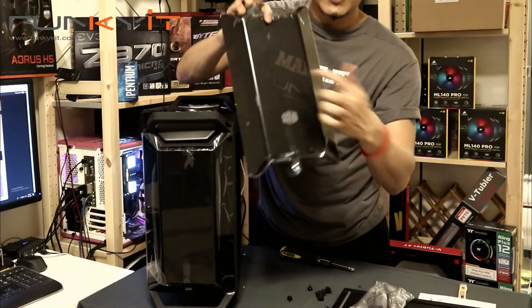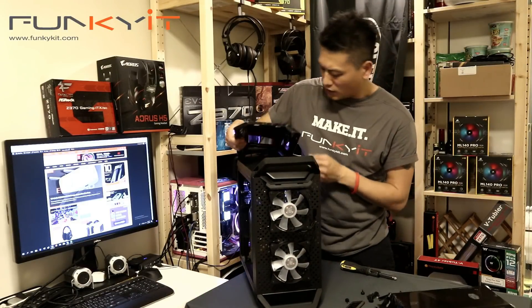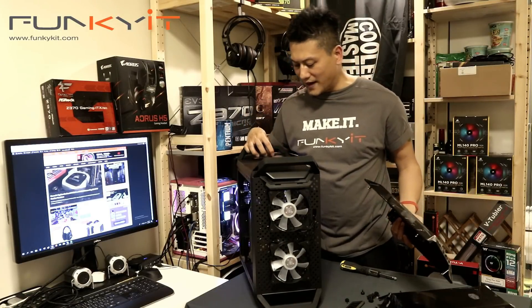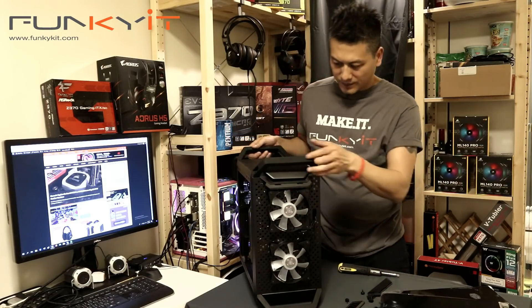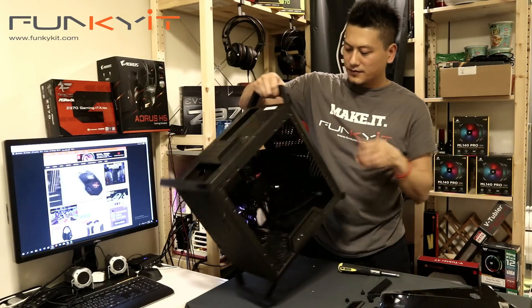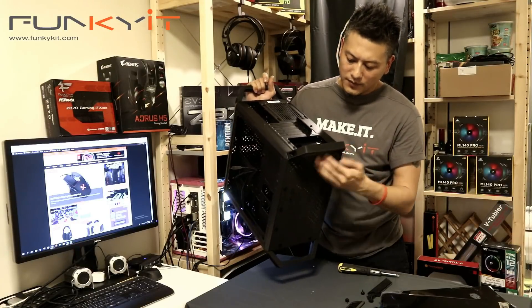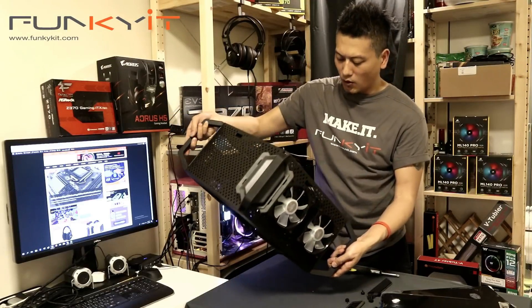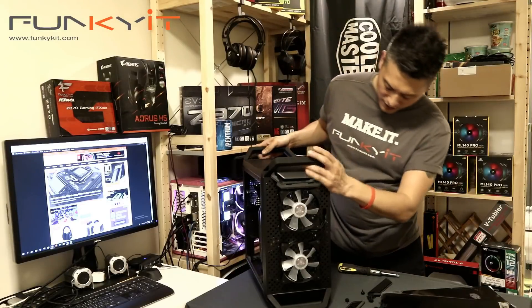The front panel comes off — it's acrylic. It's a very customizable chassis; the front comes off and the top comes off too, and you can fit extra fans. It's a steel chassis, steel construction — it'll do the job. The quality is very nice; not all steel chassis are this high quality, but this one is.